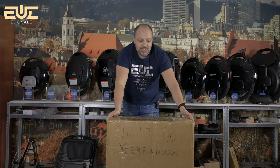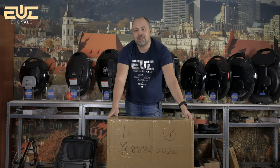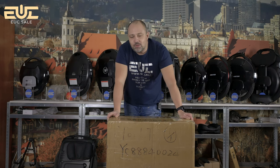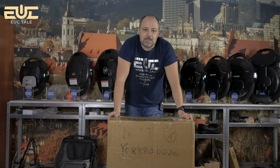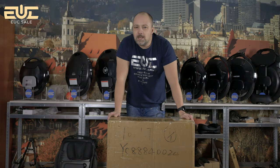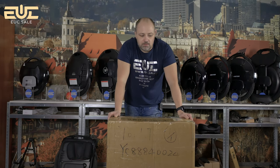Hi guys, this is me again, Denys Haagov. Our elektransport store UC.sale, and finally the Monster Pro is here in our office. I'm so excited to open it and to test it. As I said in my previous video, this is one of the three wheels I still want to test from the premium class, to figure out which is the best wheel for 2020 best premium class wheels. I will definitely pay more attention to all the details to make the most complete review and share my opinion about this wheel.